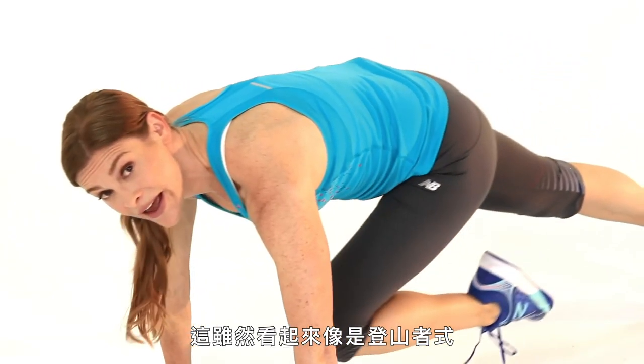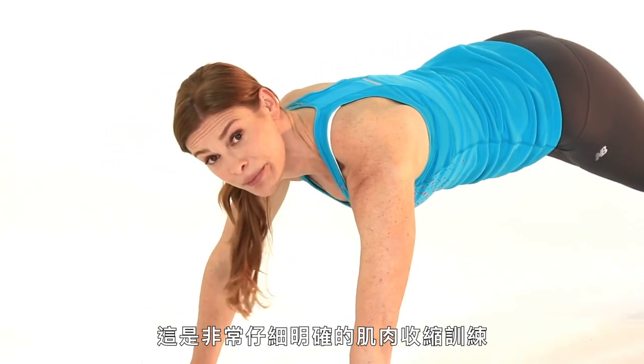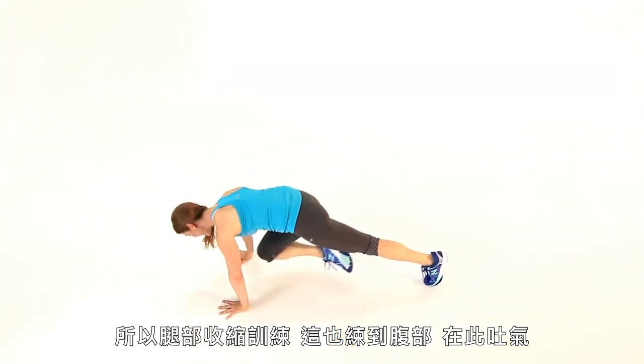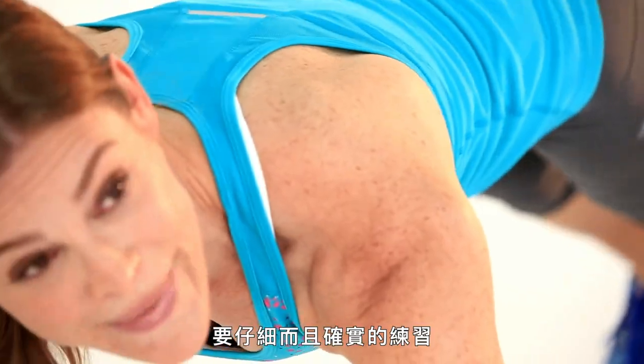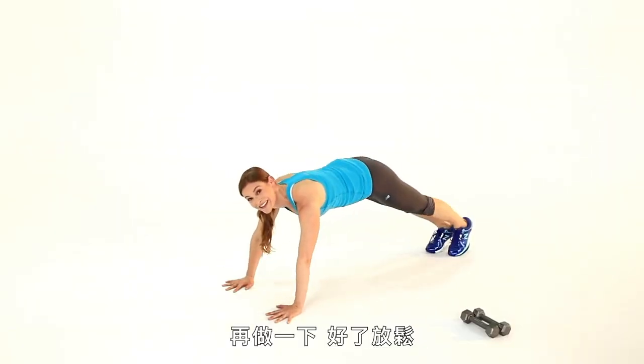Now this may look like a mountain climber, but I actually want you to think of it as a deliberate contraction. Contract through the abs and exhale here — really squeeze through those abs. Make it very specific and deliberate. One more, and relax.